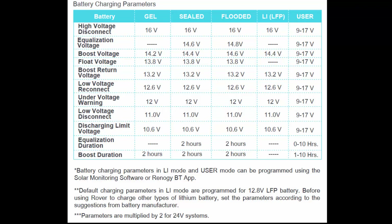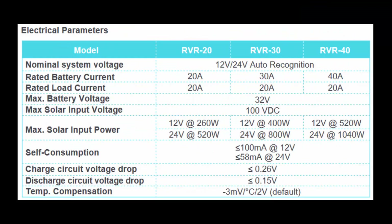This way you get maximum power charged to the batteries. Here are the electrical parameters of the Rover 40. The nominal system voltage can be 12 or 24 volts, and it automatically recognizes this. The rated battery current cannot exceed 40 amps — that is how much current the Rover 40 can push into the battery. The load connection port is limited to 20 amps, and the maximum battery voltage is 32 volts.